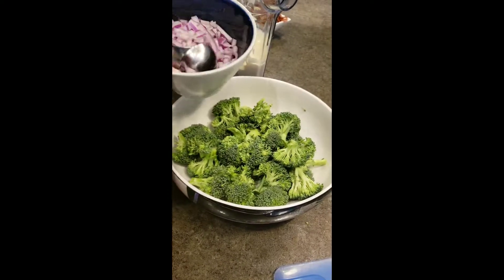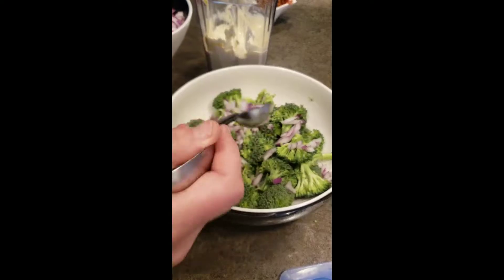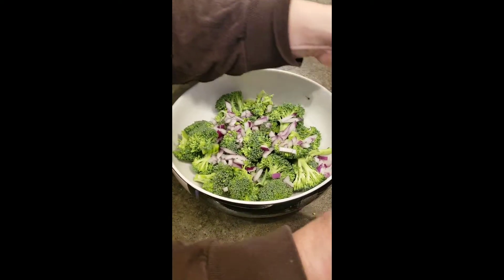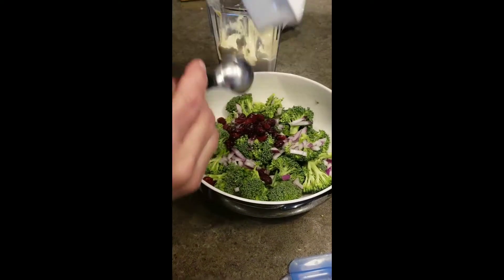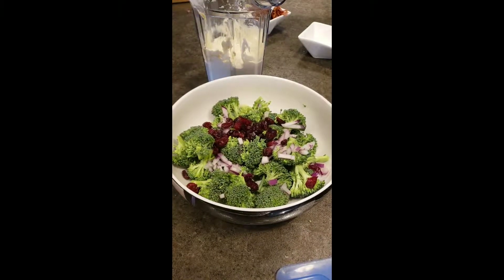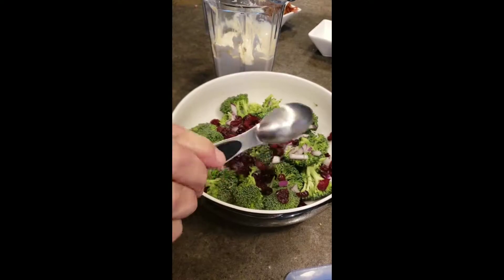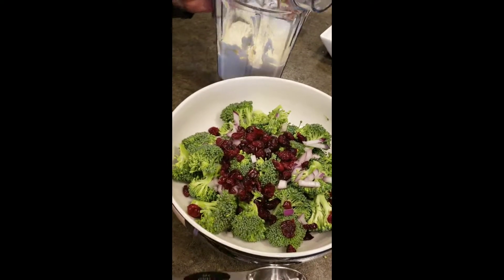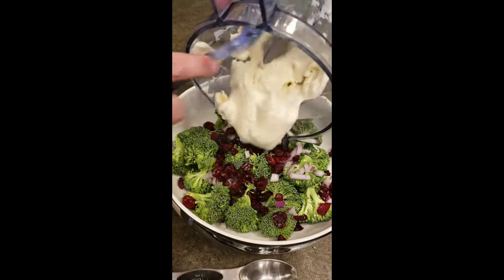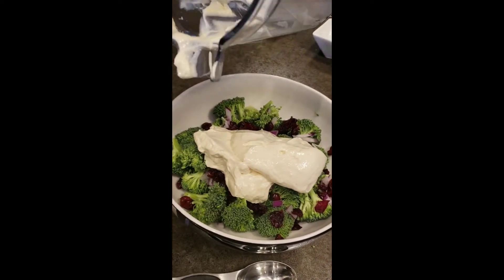We've whipped up the dressing for our broccoli salad. Now we're just going to add a couple tablespoons of onion. If you don't like onion, just leave it out, but it's really good in there if you like it. And a tablespoon of craisins. We're not huge raisin lovers, and this is so good — it just adds the perfect amount of sweetness and a little crunch. The cranberries go so nicely with turkey too.